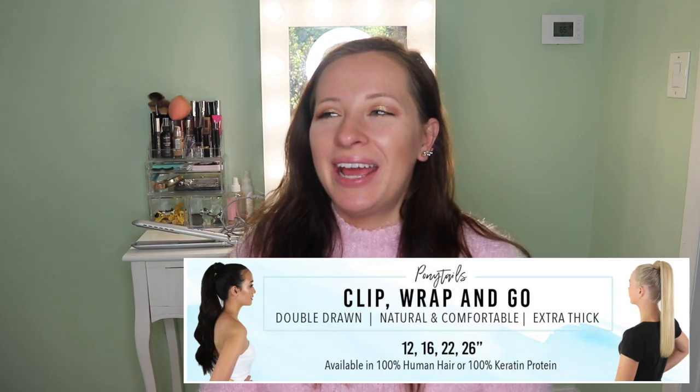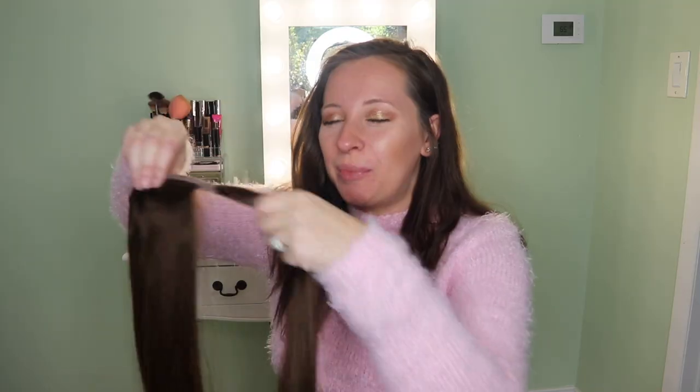Hello beautiful people! Today we're gonna do a Zala hair extensions review. I've always wanted to get the ponytail clip-in and I finally got it in a different shade. I'm gonna be showing you guys all the Zala hair extensions I've gotten before, except for the blonde ones because I did a giveaway with those. I have the dark brown halo hair extensions, then the next lighter shade which is rich mocha brown, and then I got the chestnut brown ponytail hair extension.